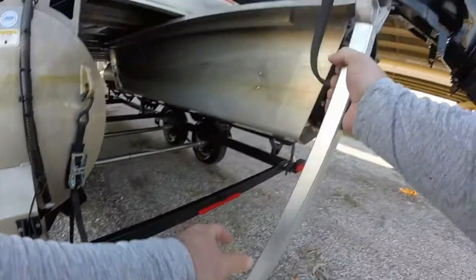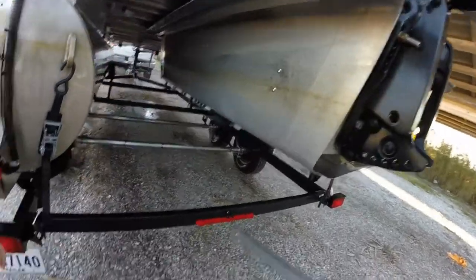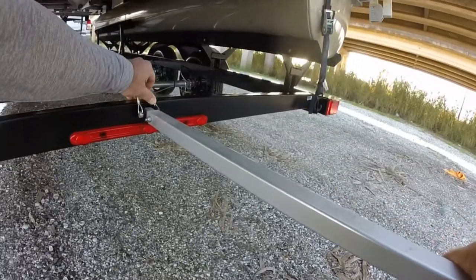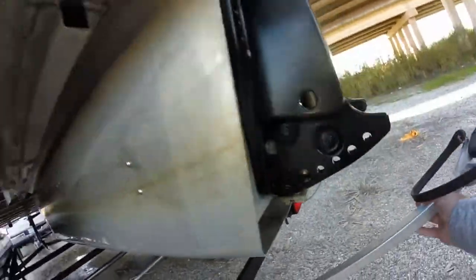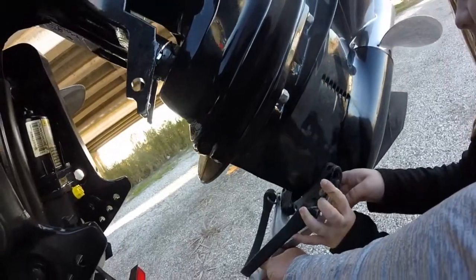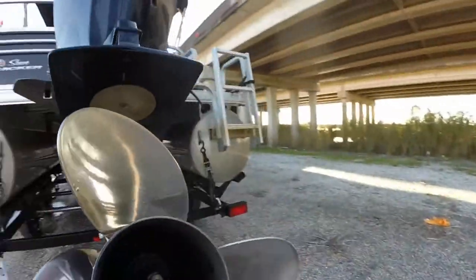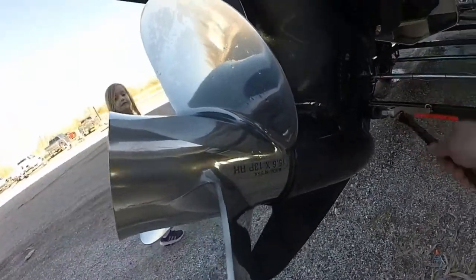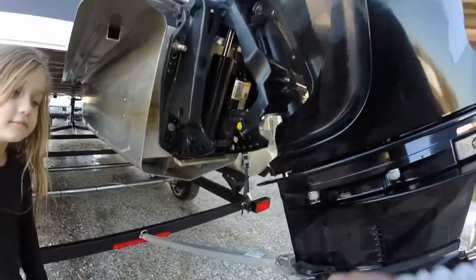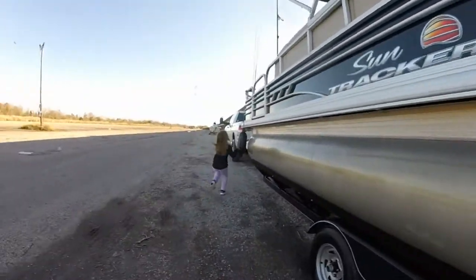Don't forget your motor transom saver — or whatever you want to call it. Party barges aren't really a transom saver, it's a motor cradle. Touchdown! She is ready for the road — we're going to get up and put everything down.